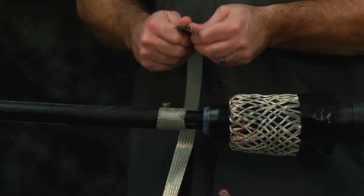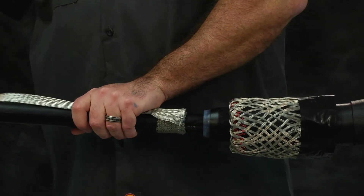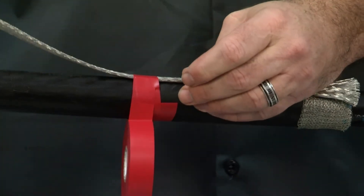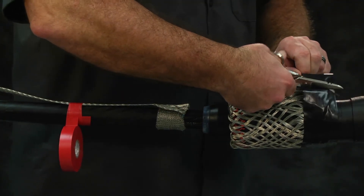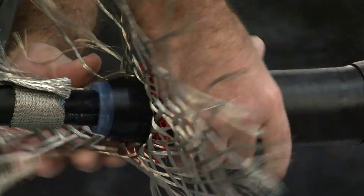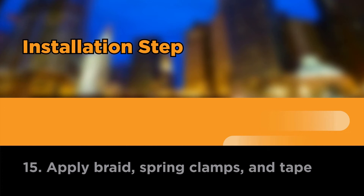Flare out the end of the copper braid to maximize contact with the mesh-covered metallic shield. Lay the tin-coated copper braid over the mesh-covered metallic shield with the solder block aligned with the cable jacket cutback. Tape ground braid to hold in place while completing this step. Remove the black tape holding the end of the mesh sock wires and straighten the mesh sock wires out over the remaining neutral. If using a knife, be careful not to damage the re-jacketing material or splice body. Apply braid, spring clamps, and tape.